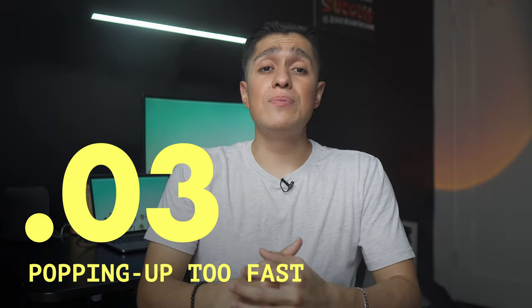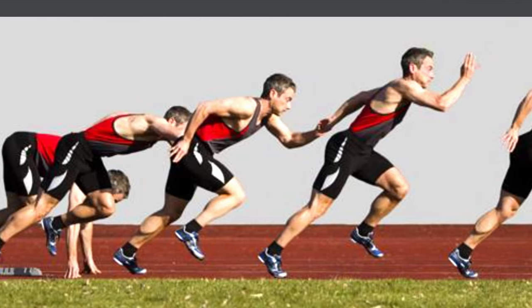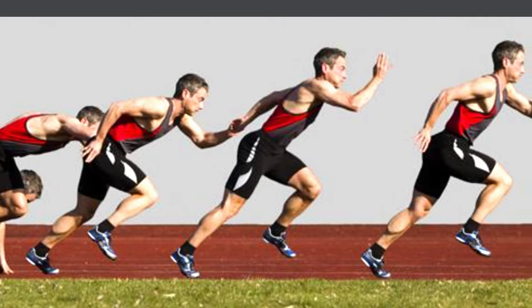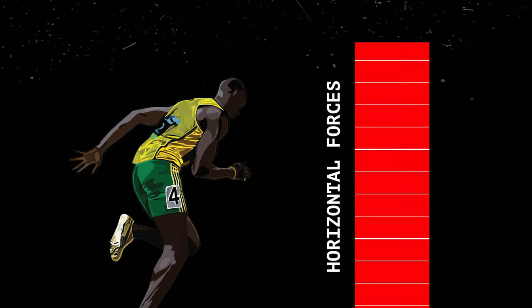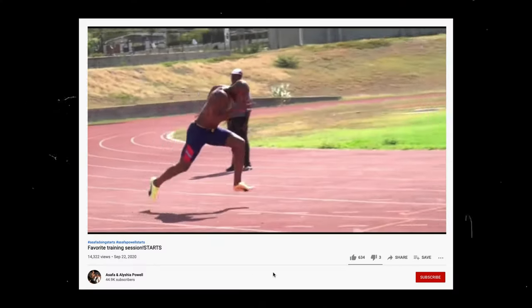Mistake number three is popping up too fast. An athlete begins their sprint and quickly becomes upright. According to science, the fastest athletes are able to apply lots of horizontal forces in the acceleration. If you pop up fast, you severely limit your acceleration. Instead, we want a gradual transition.